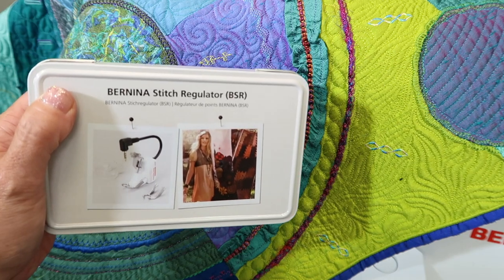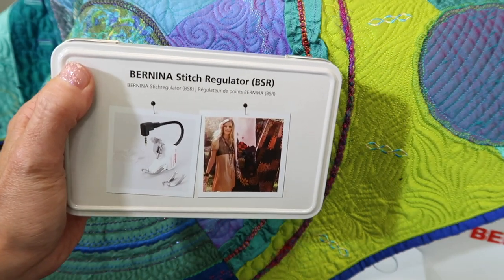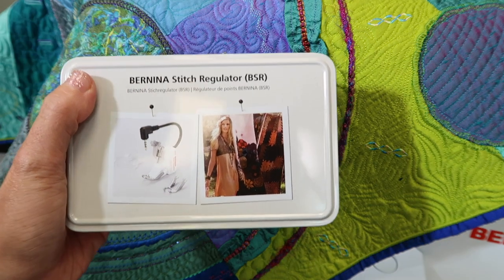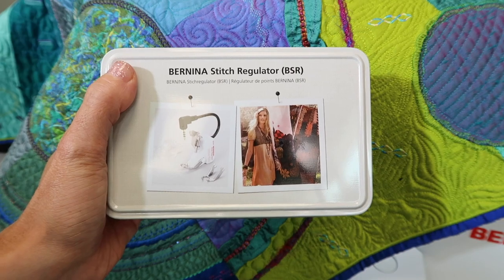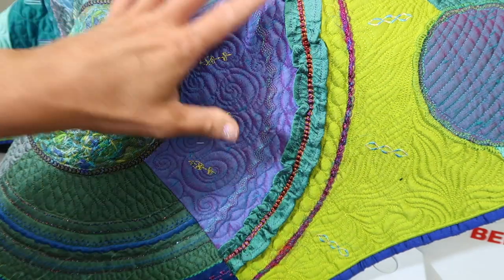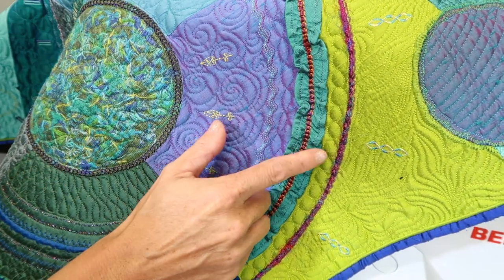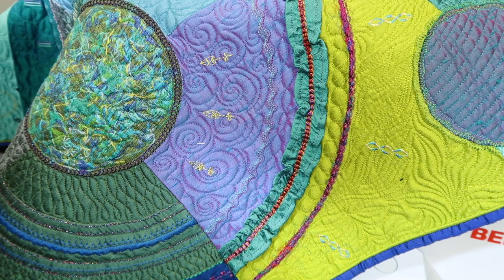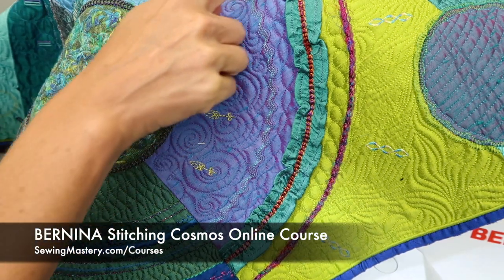I want to show you just a couple tips and tricks about attaching it, using it, and a couple different modes that it can be used with, to find which one best fits your style of quilting. First off, if you are interested in learning all about additional accessory presser feet, check out the links below — we go through everything that Bernina offers, just about all the popular feet and decorative stitches in our Bernina Stitching Cosmos online course.